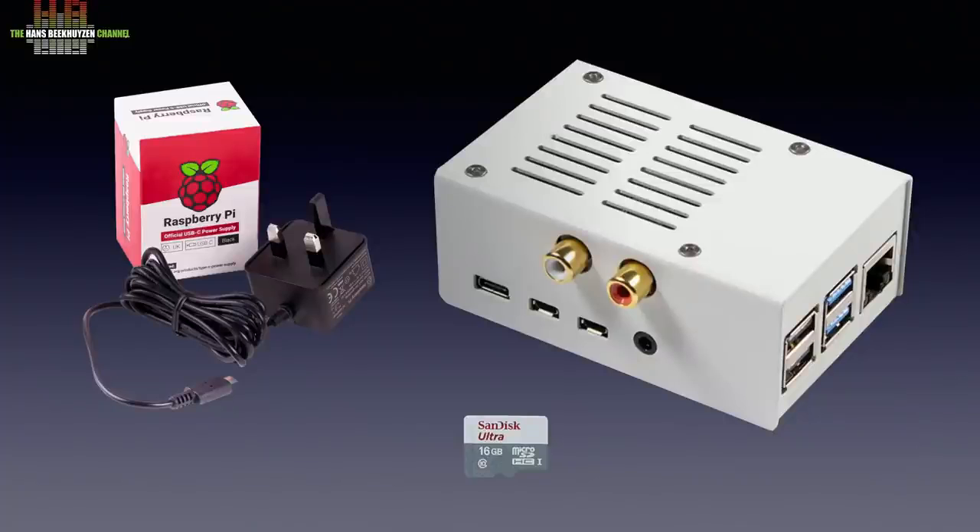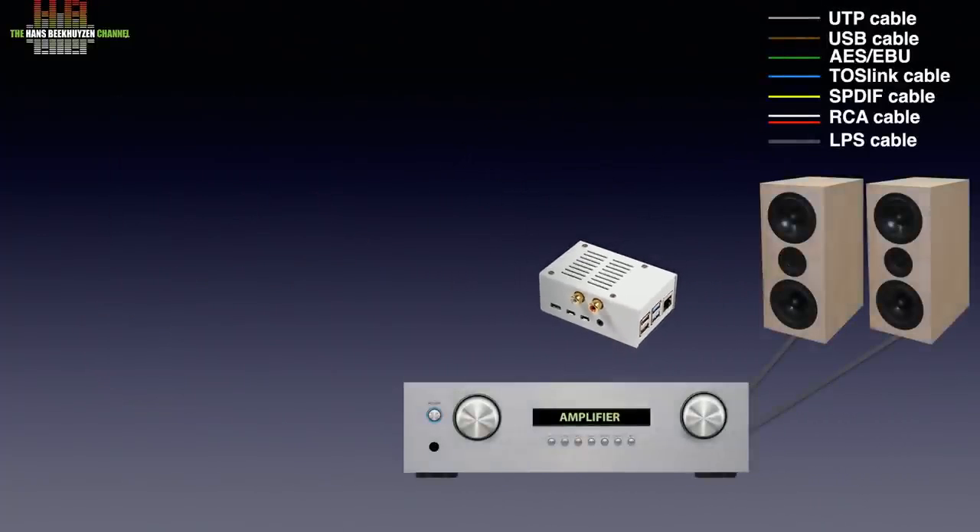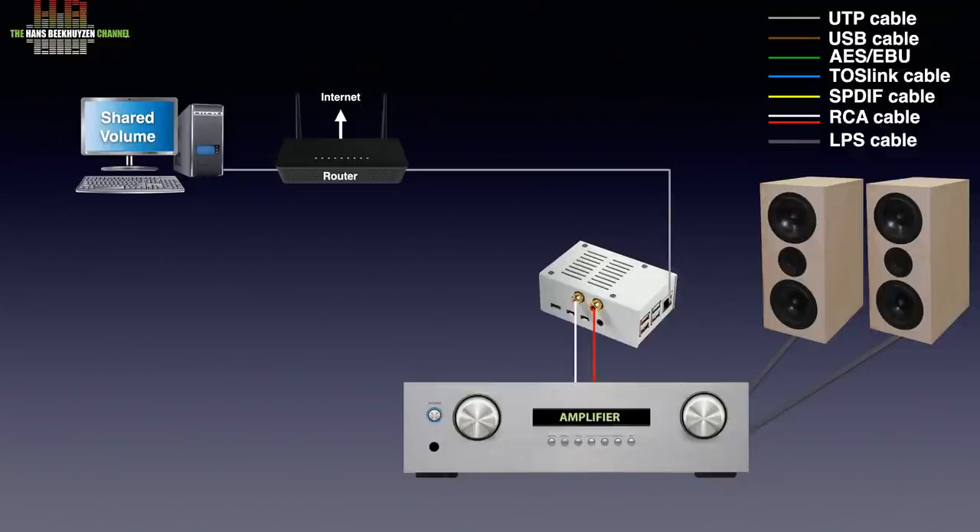After you have selected an operating system — on which more later — you connect the analog outputs to the line inputs of an amplifier, for instance on AUX or CD. The network connector in the Pi is to be connected to your router, unless you want to use wireless LAN. But then you want to use an acrylic housing rather than a metal one. Over the network connection the Pi gets the music from a shared volume on your computer, or from a music player program suited for sending music to a network bridge, depending on what operating system you have copied on the micro SD card. In most cases you control the player from a tablet or smartphone.